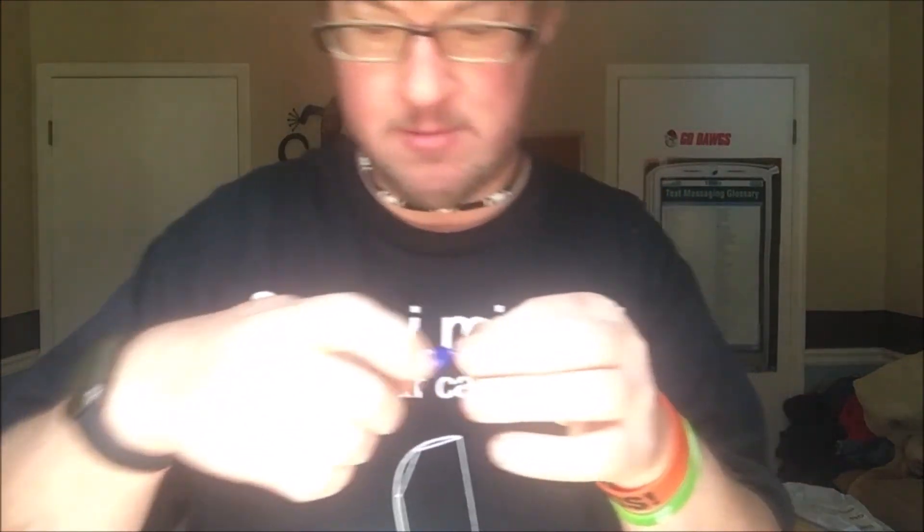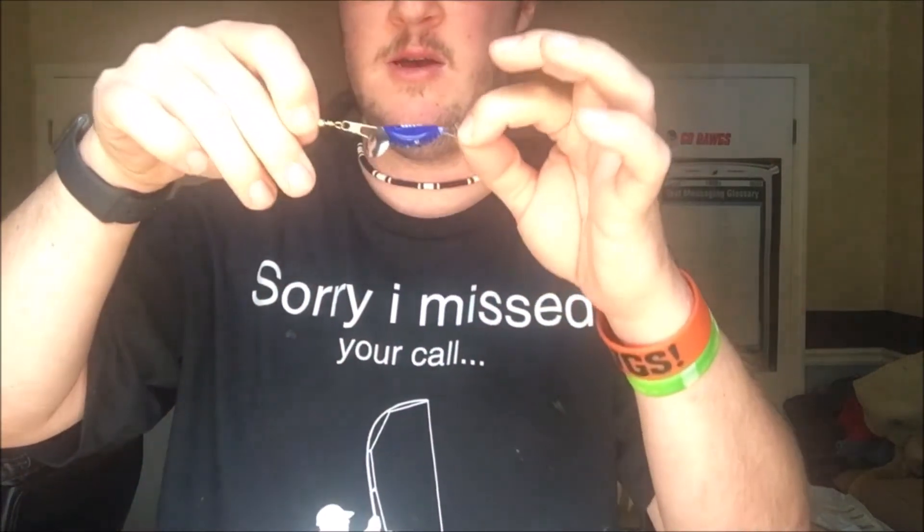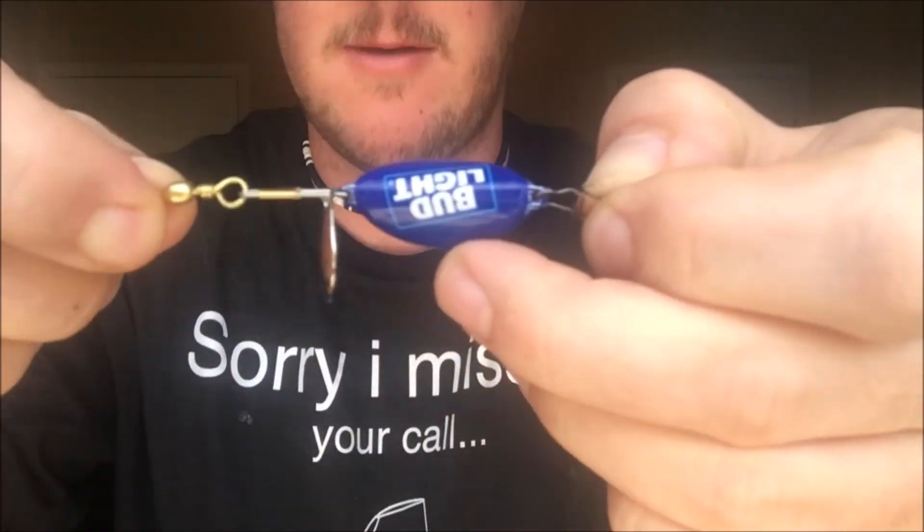But yeah, from the most part you guys, this is a Bud Light cap spinnerbait — a Bud Light spinnerbait — making this be the second one that I own.